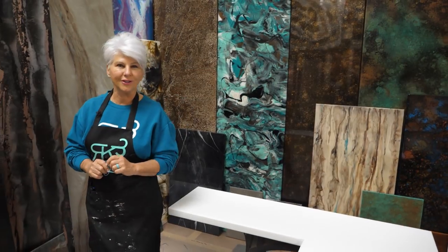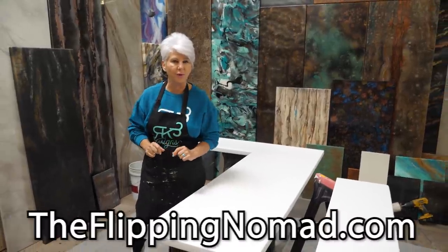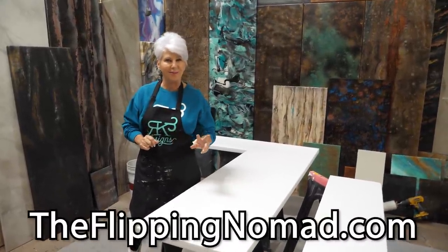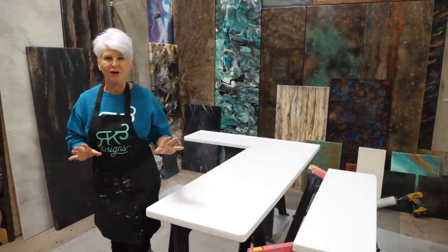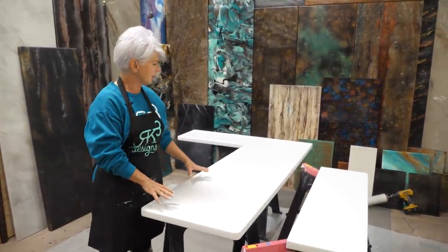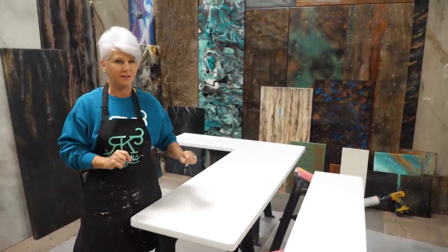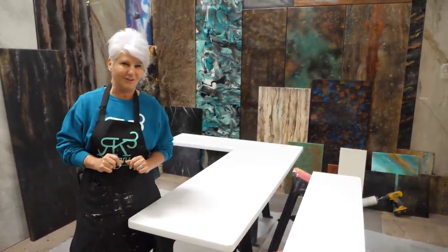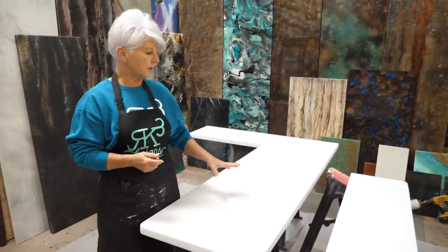Hey guys, today the project we're working on - I'm so excited to bring to you - is a countertop set going into an RV. We've teamed up with Flipping Nomad, a mother-daughter team who do beautiful RV restorations. They've already sent us their inspiration for what they want the top to be, and I can't wait to share it with you guys, so stay tuned and enjoy the video.